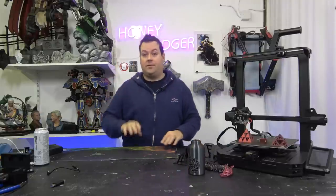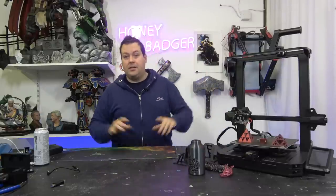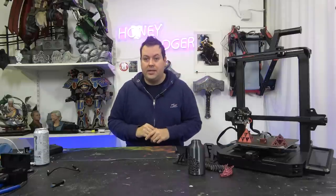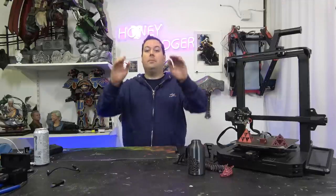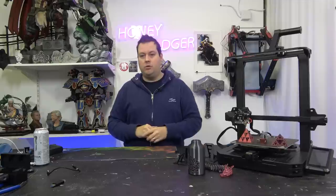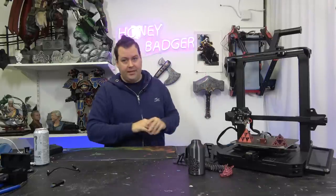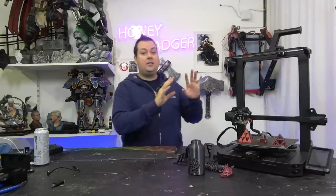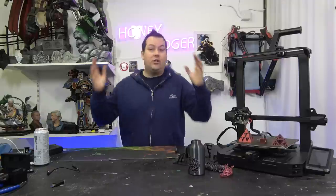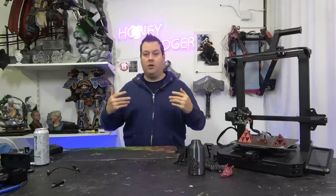First and foremost, legal stuff out of the way. This machine was sent to us by Geek Buyer. There is an affiliate link to buy this in the video description. If you use that affiliate link — which you do not have to — we get a small commission. We were not paid to do this review by either Geek Buyer or Creality, and this is not a video they have sanctioned or approved. The opinions expressed are our own.